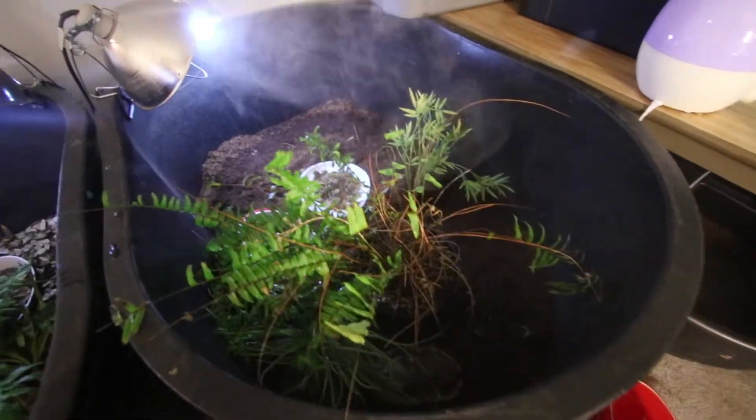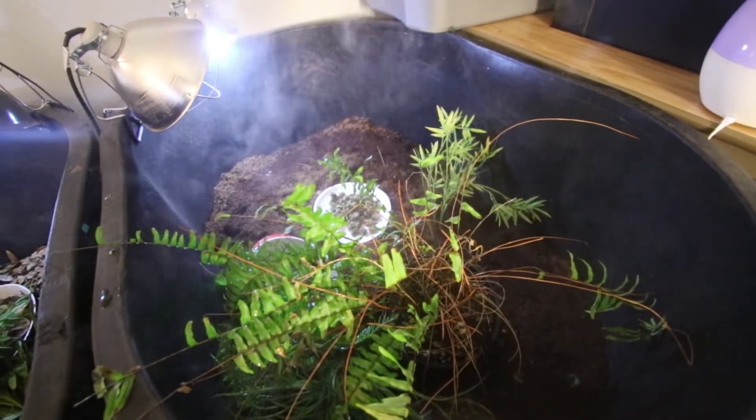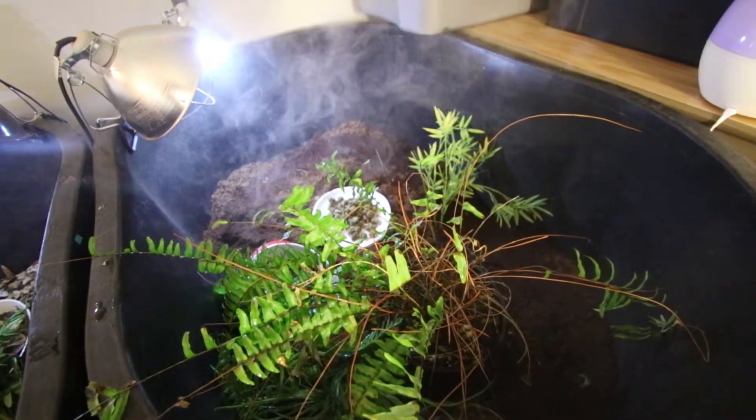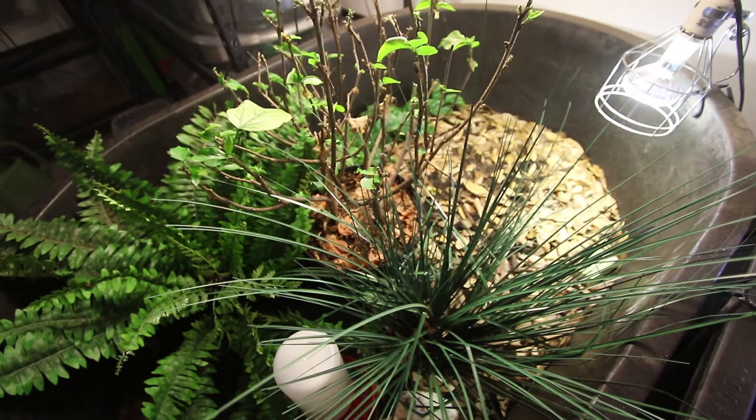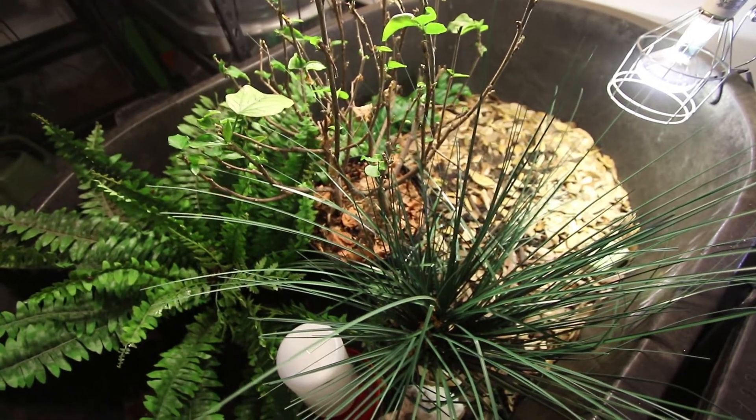Today what we're going to do is take a look at the Western Hingeback tortoise enclosures that I have. I'm doing this because Jeremy Thompson mentioned that we should do a comparison of the Western Hingeback tortoise enclosure versus the Holmes Hingeback tortoise enclosure, which I did a couple weeks ago. So there's a quick look at the Holmes Hingeback tortoise enclosure and then we'll move on to the Western Hingeback tortoise enclosure.